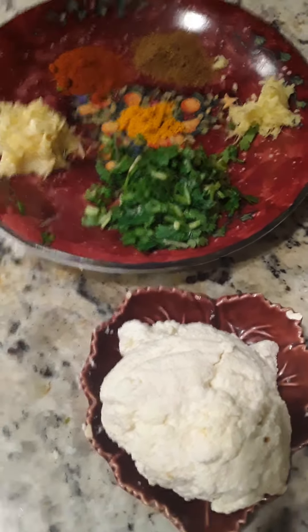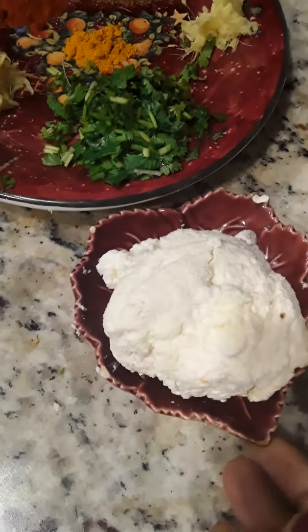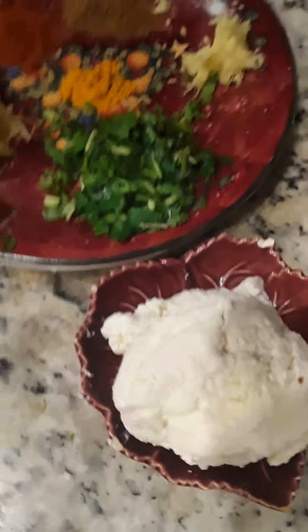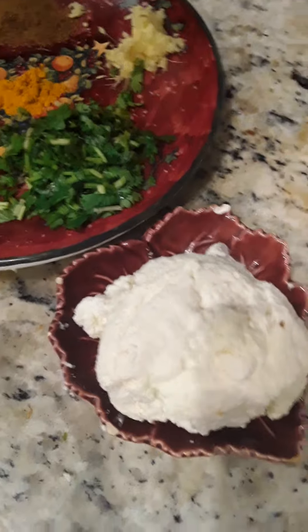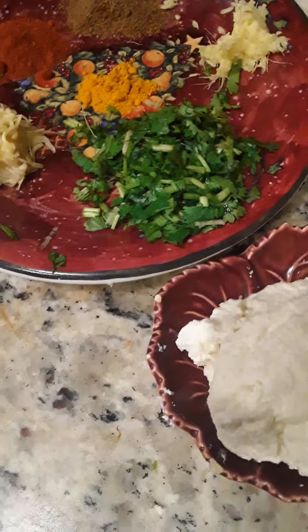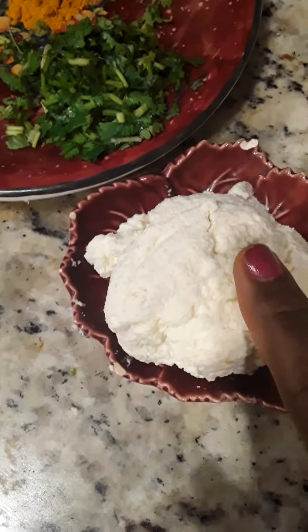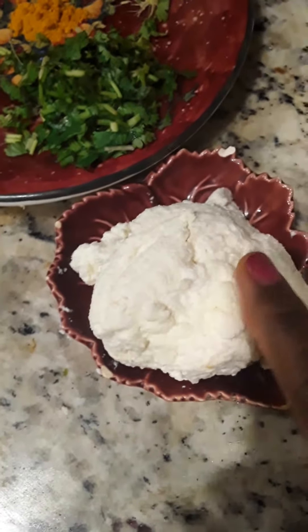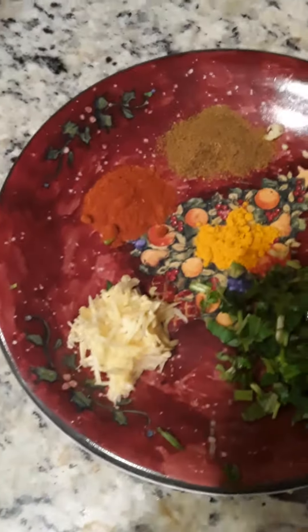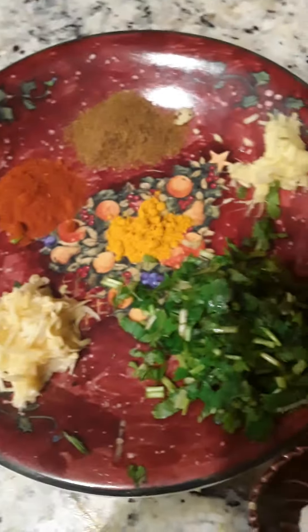Now, we are going to make paneer. We are going to make paneer with chapati and bread stuffing. It is soft and ball shape. It is easy to use. Let's start the stuffing.